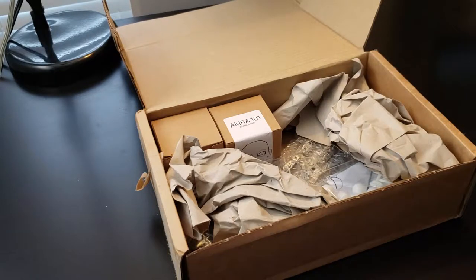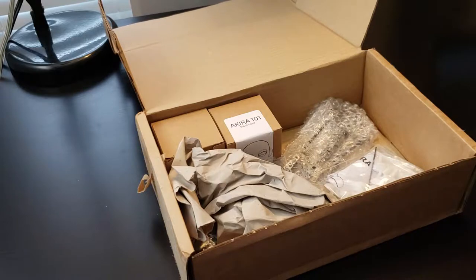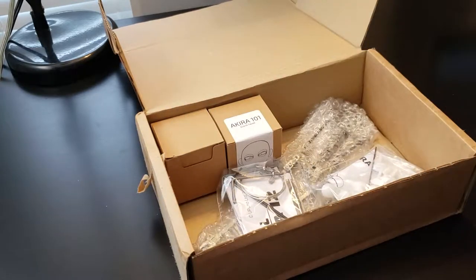Hey everyone. So my shipment from upuno.com came in the other day and I thought I would do a little unboxing and show you some of the things that I purchased.